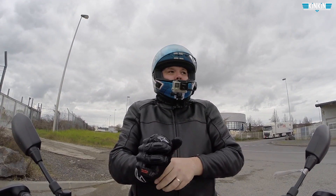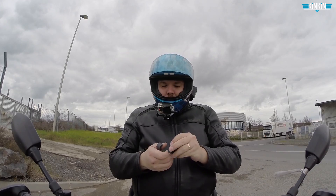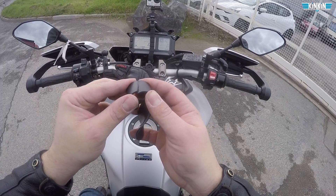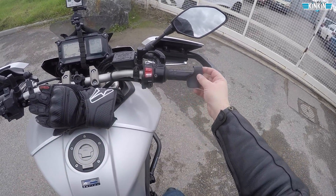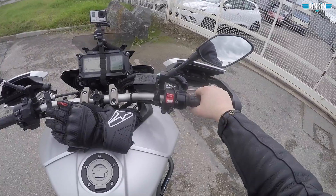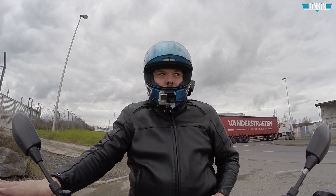Je vais retirer mes gants pour avoir plus d'aisance. C'est un produit qui tient dans ma poche — je l'ai pété. C'est normalement censé être comme ça. Pour le mettre sur la poignée, il faut l'écarter. L'idée c'est que ça se met comme ça, et après ça reste fixe. Vous mettez votre paume de main dessus et pour accélérer, vous n'avez plus à serrer la poignée — c'est votre paume de main qui va accélérer.